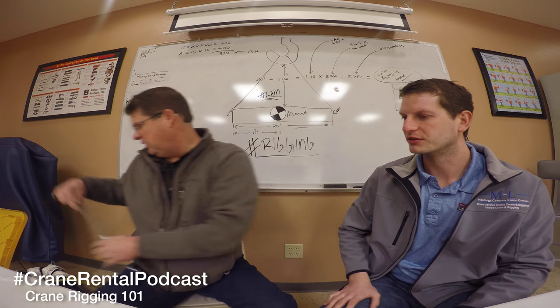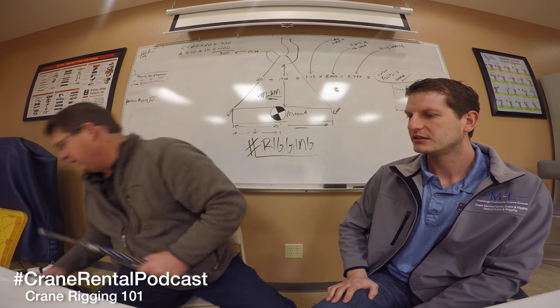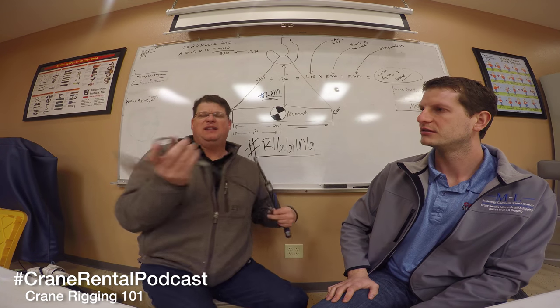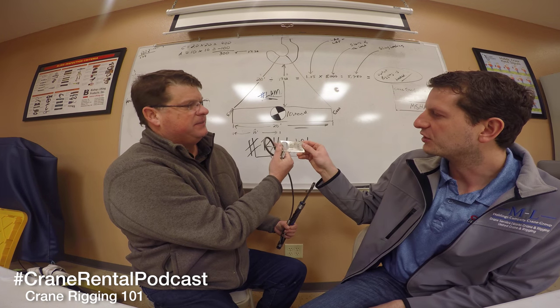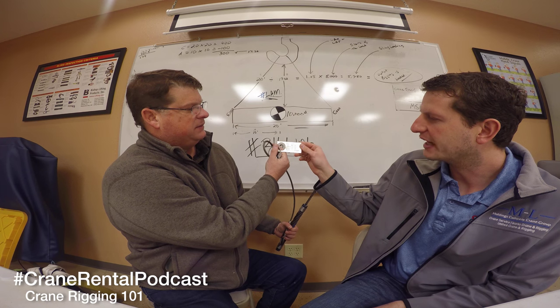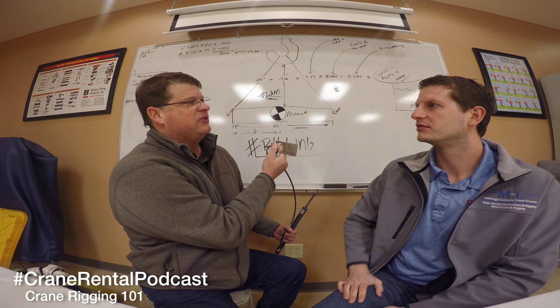You're also going to have a break out of the core. The tagging on wire rope slings is the same process as synthetics. We have our diameter, type, vertical, choker, basket. And sometimes you'll get capacities at specific degree angles like 90 degrees, and that kind of stuff.